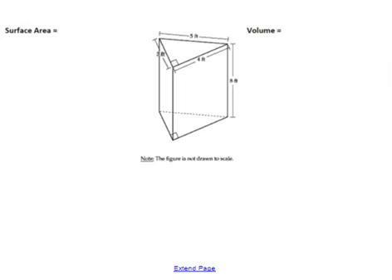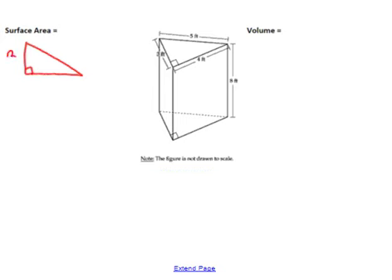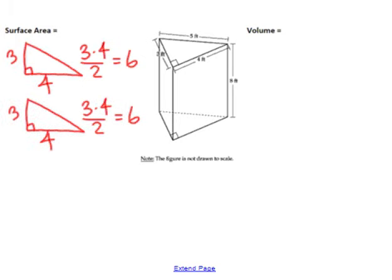Next we're going to do surface area of a triangular prism. This time instead of using a formula we're just going to find the area of each of the five faces and then add them up. I'm going to start with the two right triangles. To find area of the triangle I'm going to do base times height divided by 2: 3 times 4 is 12, divided by 2 is 6. So each of those triangles equals 6, and I've got two of them. Next I'm going to find the area of the three rectangles — this rectangle is a 4 by 8 rectangle, so it has an area of 32.